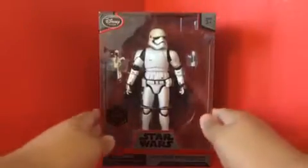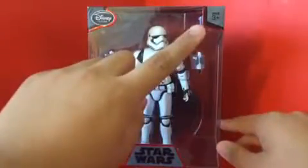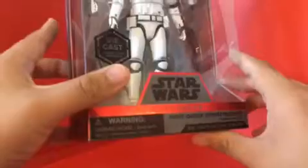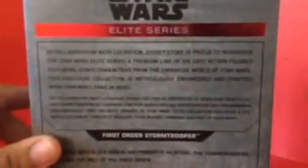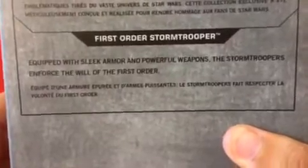Before we look at the figure, let's look at the packaging. It says DC Store Exclusive, ages 3 and up, Star Wars Elite Series First Order Stormtrooper diecast action figure. On the side it says diecast action figure, and on the other side the same thing but from the new film Star Wars The Force Awakens. On the back there's a read-up about the Elite Series and another read-up about the First Order Stormtrooper — go ahead and pause if you want to read those.